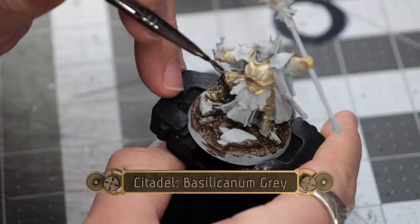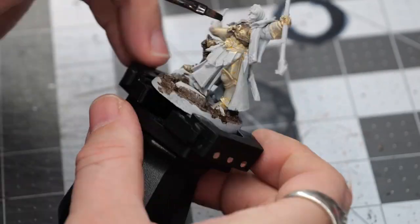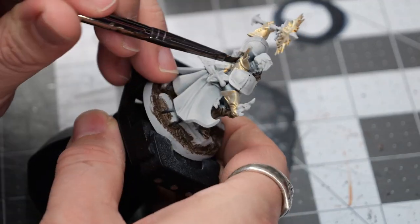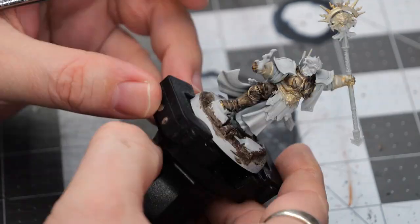Now we're going to use a light layer of basilicanum gray over all of the old gold. This is going to create a nice dark and dirty gold metallic that is going to look really nice with a little bit of dry brushing.